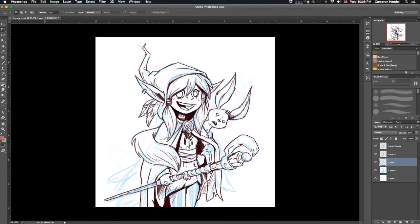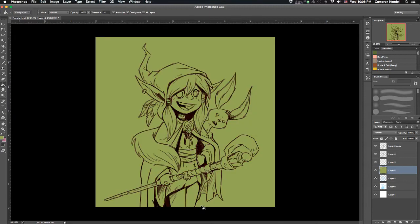Hey guys, welcome to this video — I'm calling it 'Coloring an Elf.' I got a few requests to show a coloring process, so I'm going to start with the digital process using Photoshop. I did this drawing in Photoshop — that's not always how I'll do it; sometimes I'll do the drawing by hand, ink it, and then scan it in and clean it up, but this time I did it digitally, which is also how I do my webcomic.